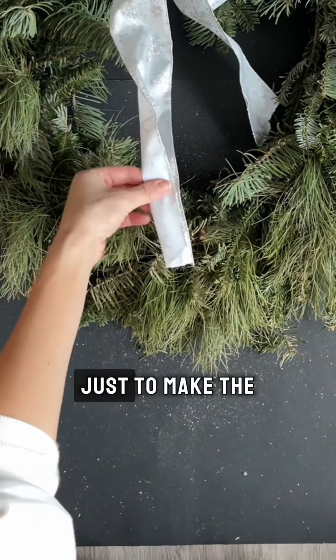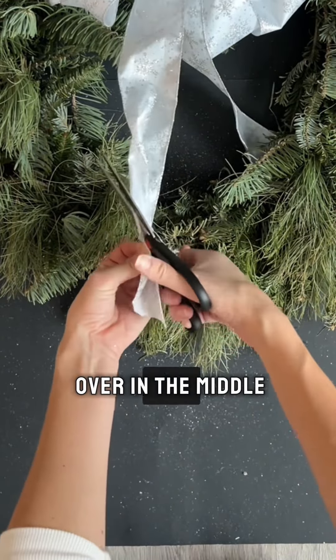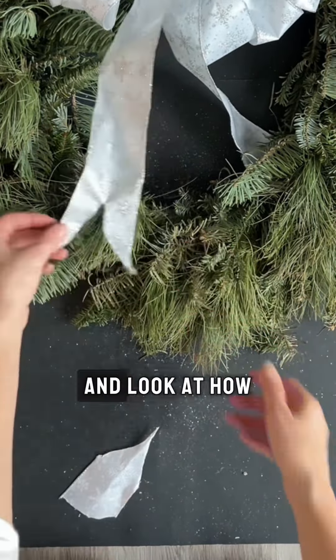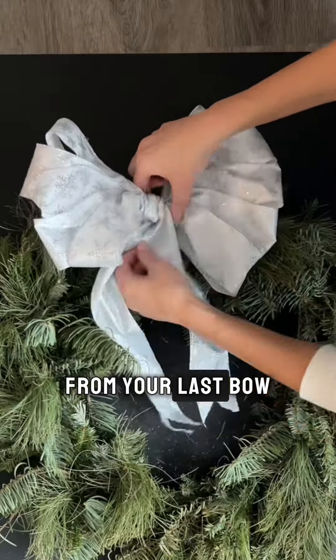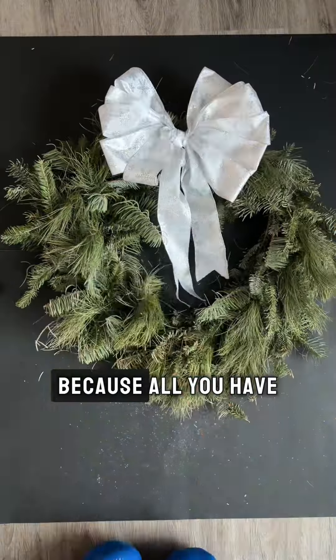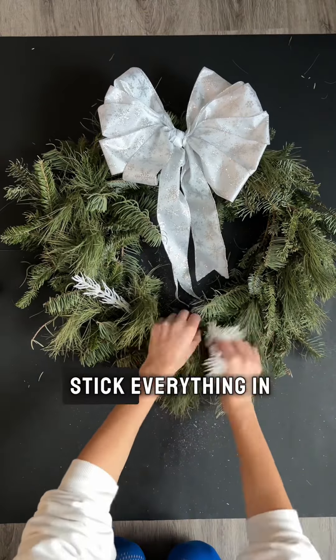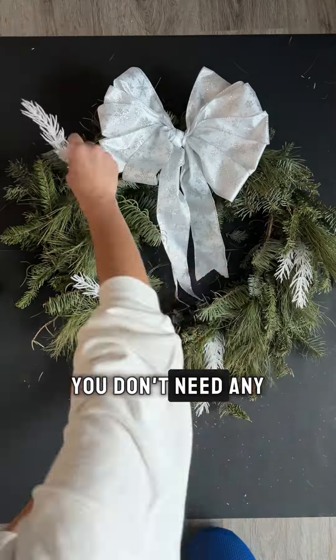Fan out each side of the bow and look at how pretty that comes out. To make the tails even prettier, fold it over in the middle and cut on a diagonal — look at how cute that comes out. Then take that wire again from your last bow and wrap it right around the wreath.